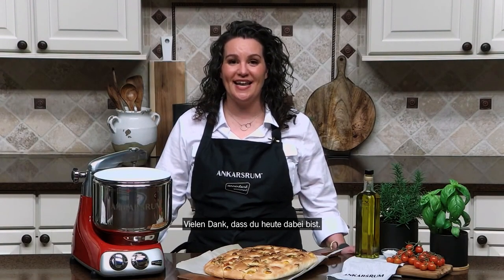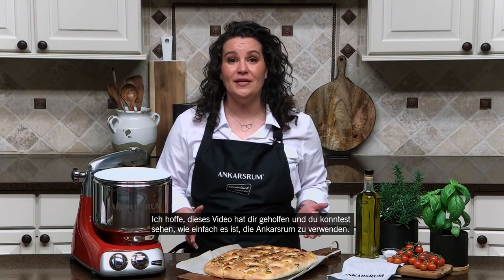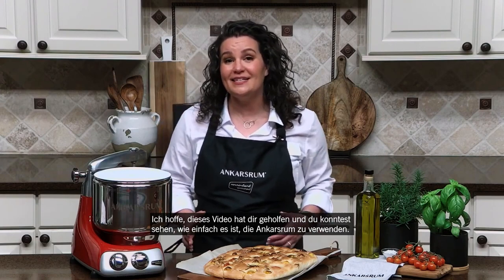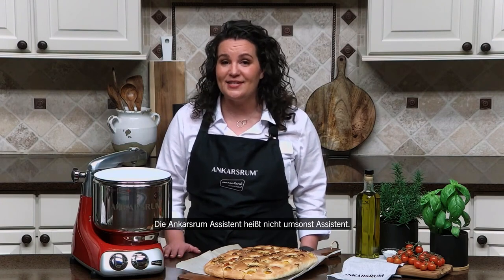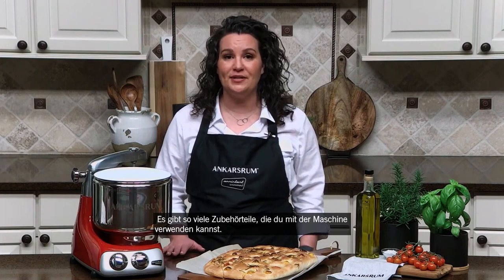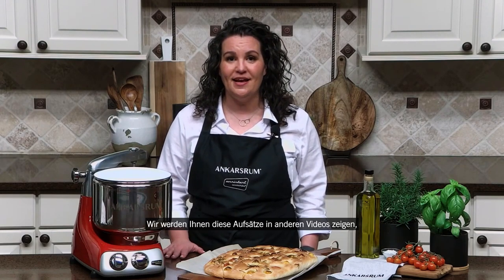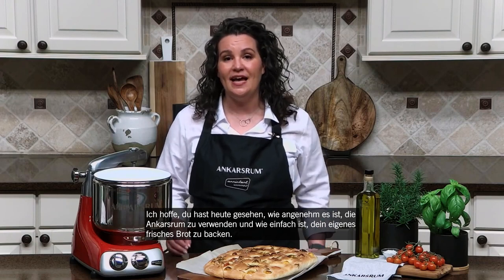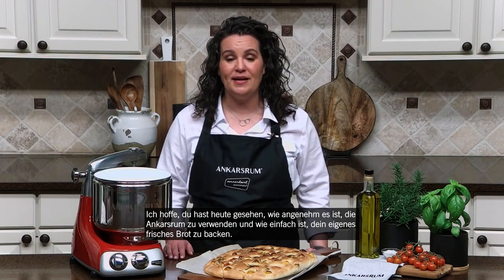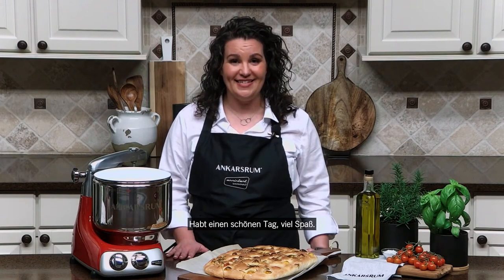Thank you so much for joining us today. As you can see, our focaccia bread is golden brown and hot out of the oven. I hope this video has helped you and you can see how easy it is to use the Ankishroom — baking is a lot more fun when it's easy. The Ankishroom Assistant is called the Assistant for a reason. There are so many optional attachments, such as a meat mincer, a blender, and even pasta making attachments. We will be showing you those in other videos. If you love to bake, you need to make the Ankishroom your kitchen assistant. Have a great day!